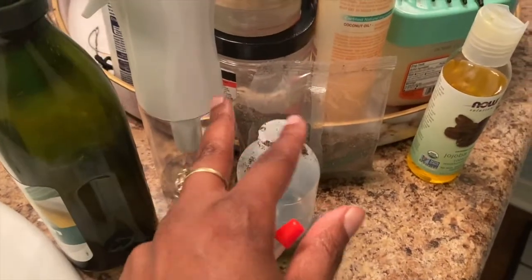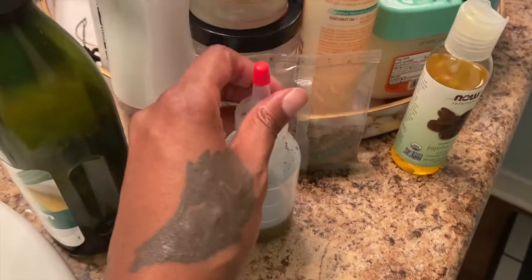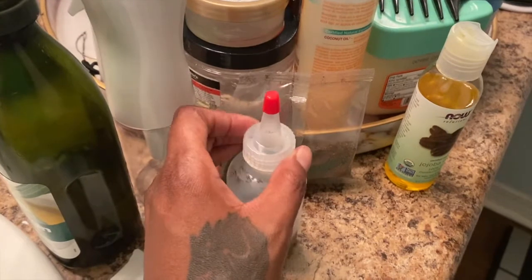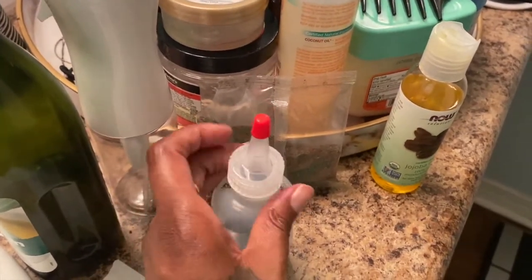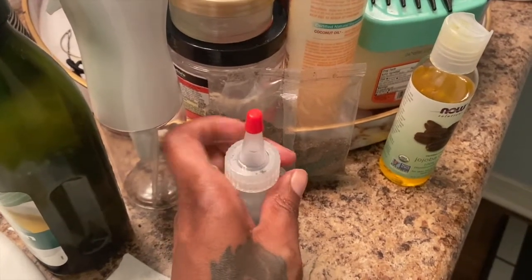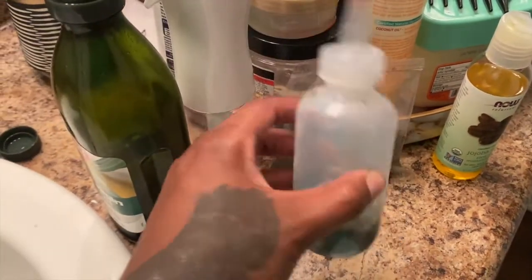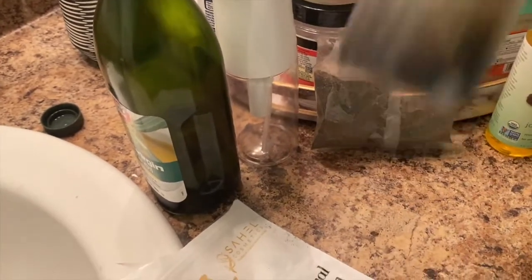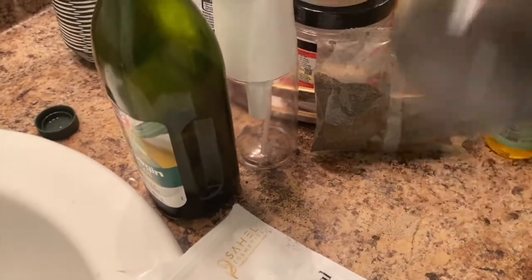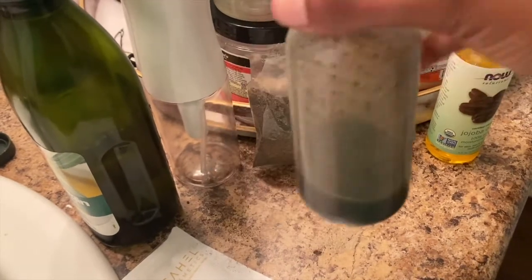As you guys can see, I have my little mixture here. I'm just going to put my top on. Keep in mind, you can use whatever oils you like, just as long as you use an oil. I'm going to shake that up. This is what it looks like.